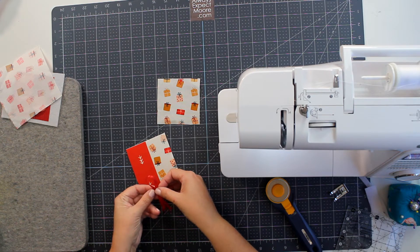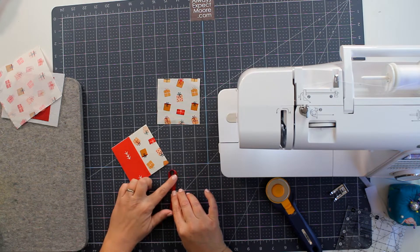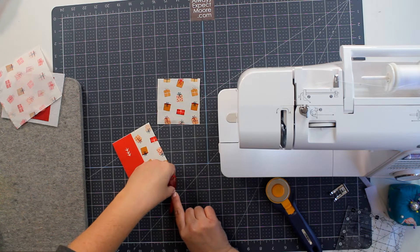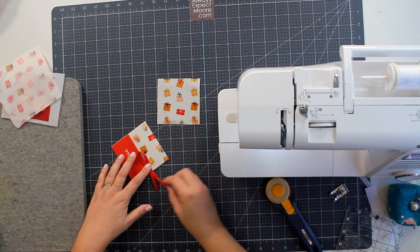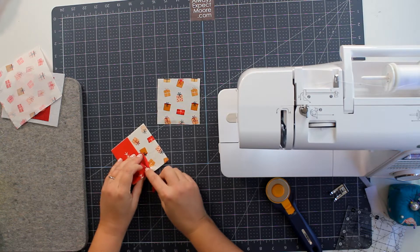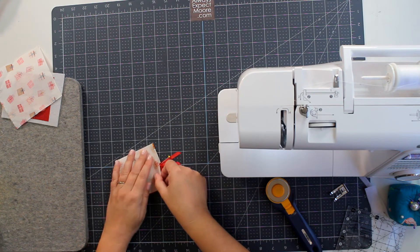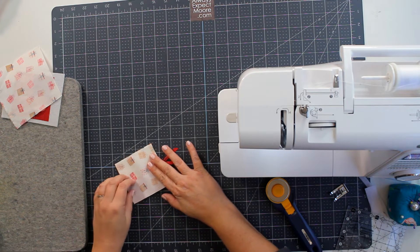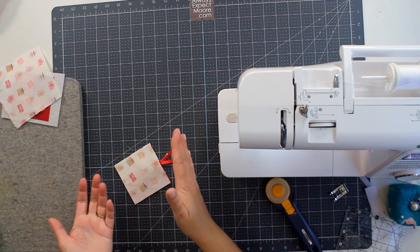If you want to use it as an ornament you'll want to add some kind of hanger. This is directional — I've got my trees facing up and my presents facing up, so this is going to be the top of my ornament. I'm going to create a loop, and if you want all your loops the same size go ahead and measure. This loop is going to be one and three-quarter inches. I'll put it right on there and secure it with a pin.